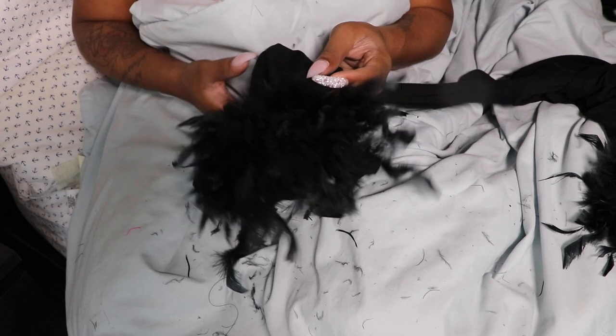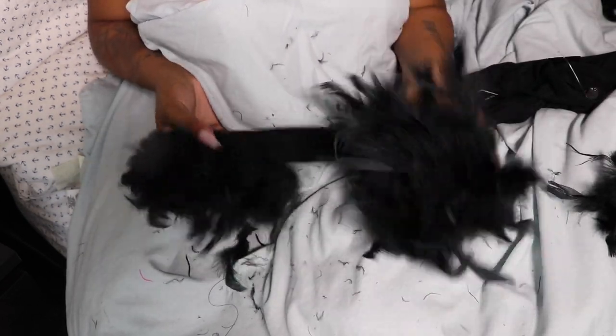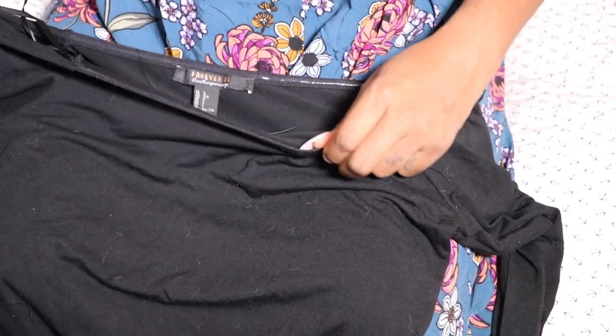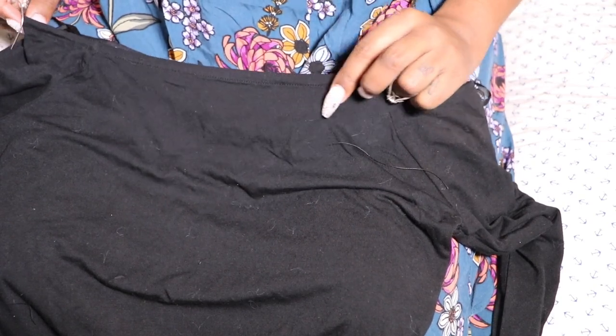That's sleeve number two. So sleeves one and two are done, and now you can move on to the top of the dress.